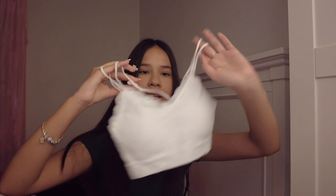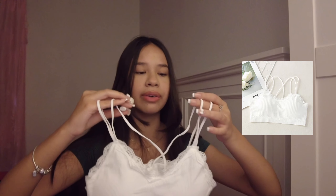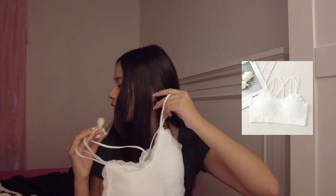This is the next one and it reminds me a bit of the other one. Really comfortable. I don't think I'd wear this out, but it's really comfortable. And I'm realizing I got a lot of white clothing — I don't know why.